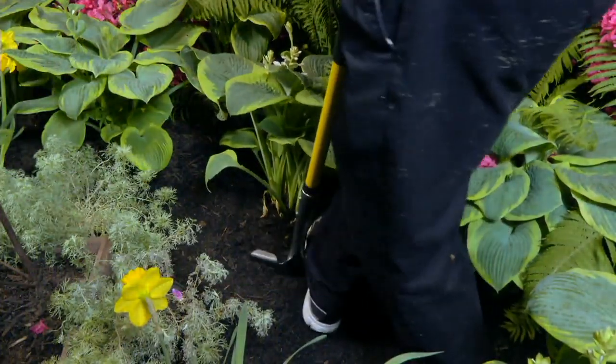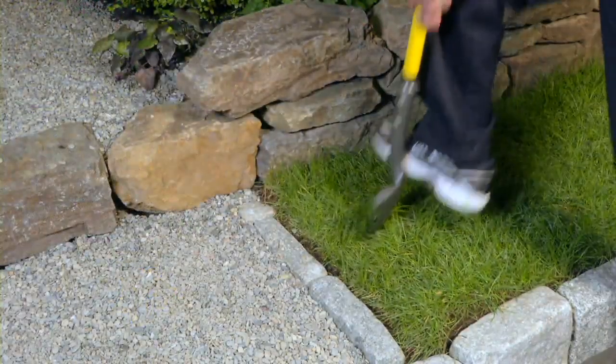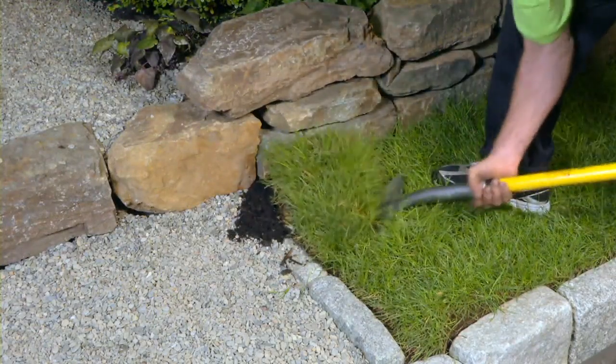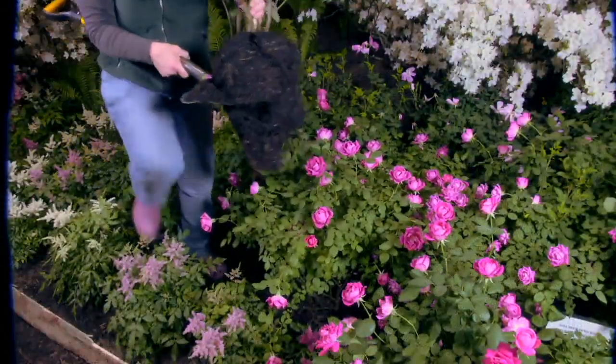We also have an oversized footrest, so it makes it comfortable to go outside even if you have flip flops on. It's just one of those jobs that's driving you nuts and you need to take care of. And this is all about reducing the digging effort.